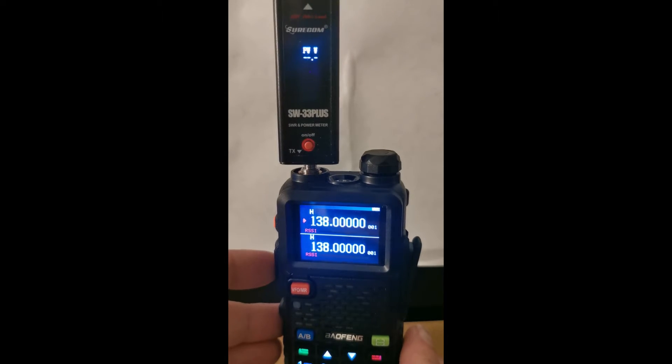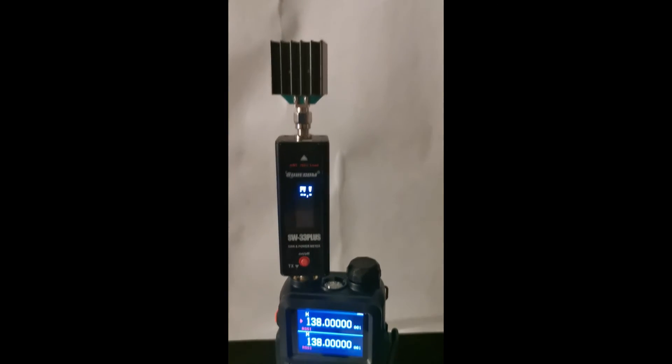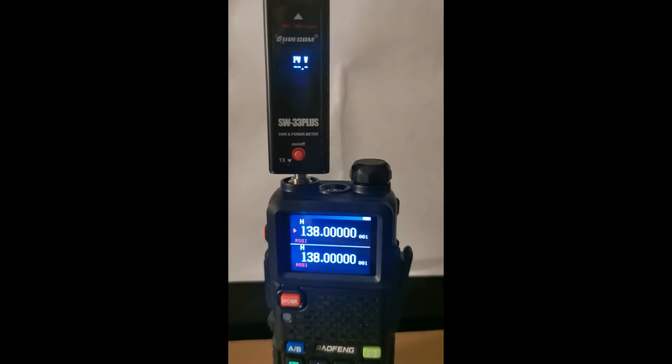I want to go to bed — I'm tired and it's late. So let's start at 138 megahertz. This is channel one. I have a dummy load on the top, just a small one. So I'm not actually broadcasting anything.